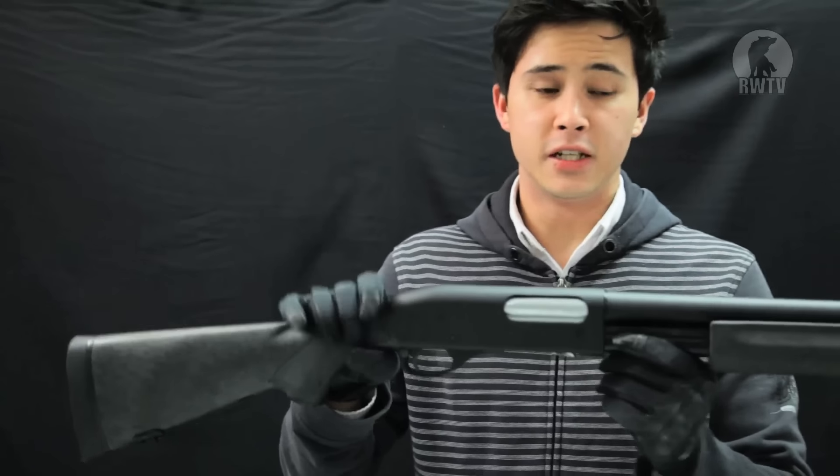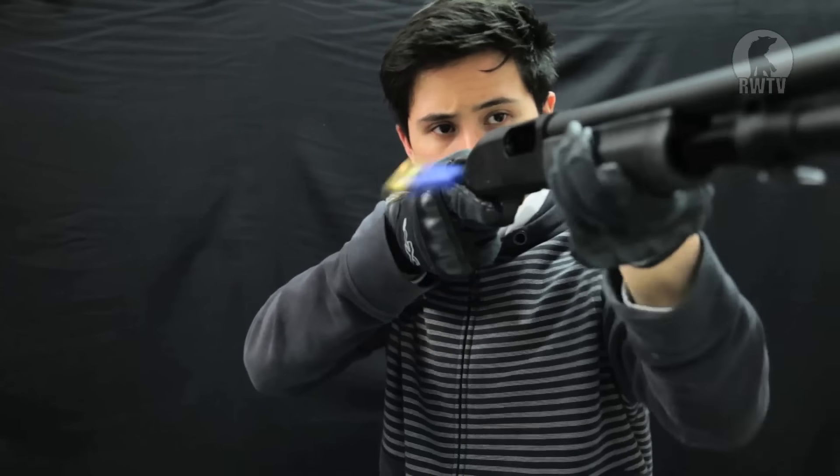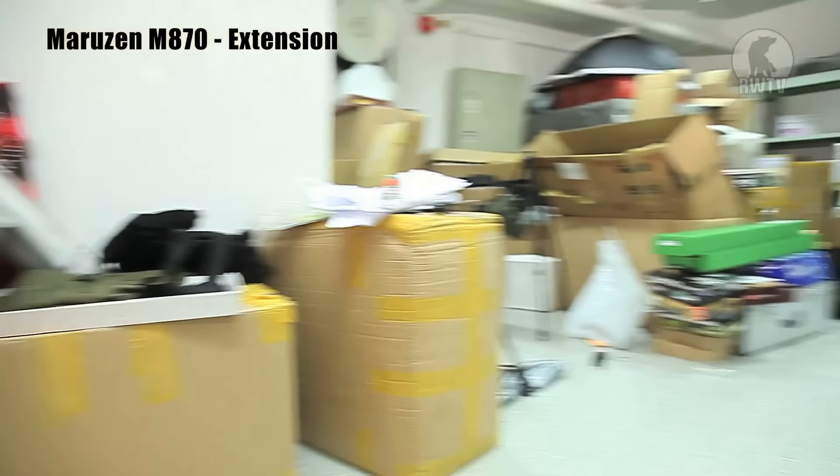This is the M870, very similar to the M1100, just a different material and the fact that it's a gas powered pump action shell ejection shotgun. And I still have to pick those up. Now let's see the M870.